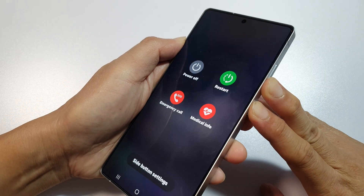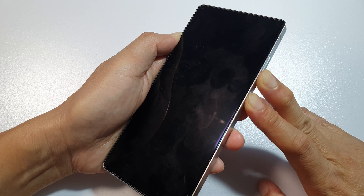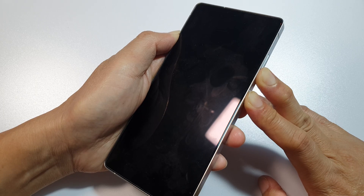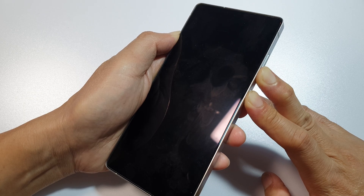Press and hold, continue to hold until the phone switches off. Now you can see the screen switches off. Hold it until you see the Samsung logo appear on the screen. If the Samsung logo doesn't appear after 10 or 15 seconds, you can let go of the buttons.